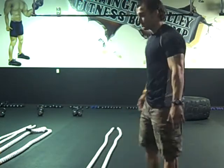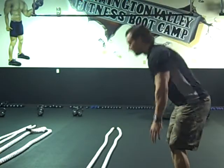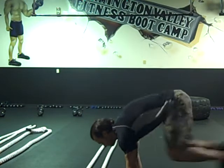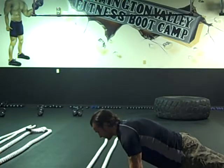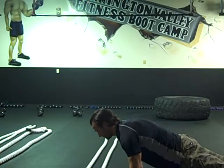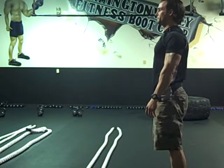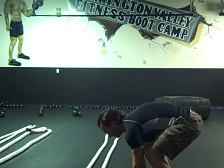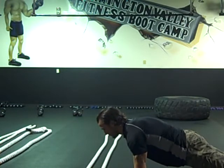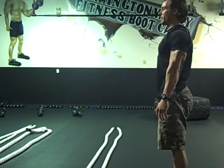The first exercise is what we call the burpee. Very simple. What you're going to do is stand nice and tall, squat down, touch the ground, jump back, brace that midsection, squeeze that butt, jump back in, and stand straight up.